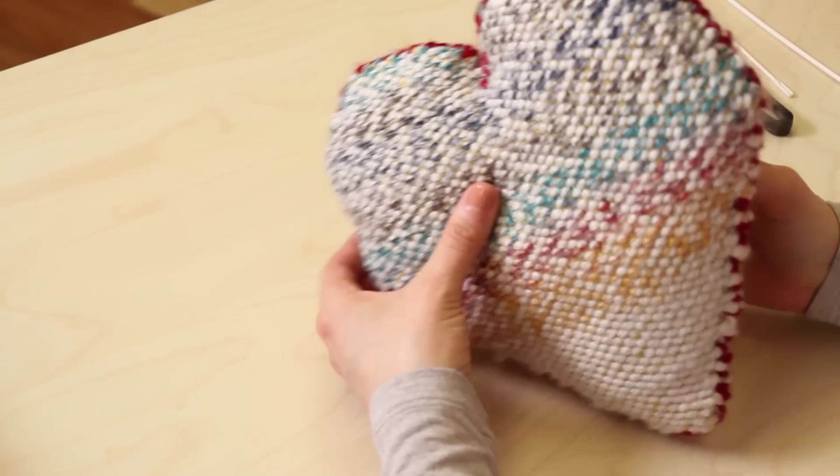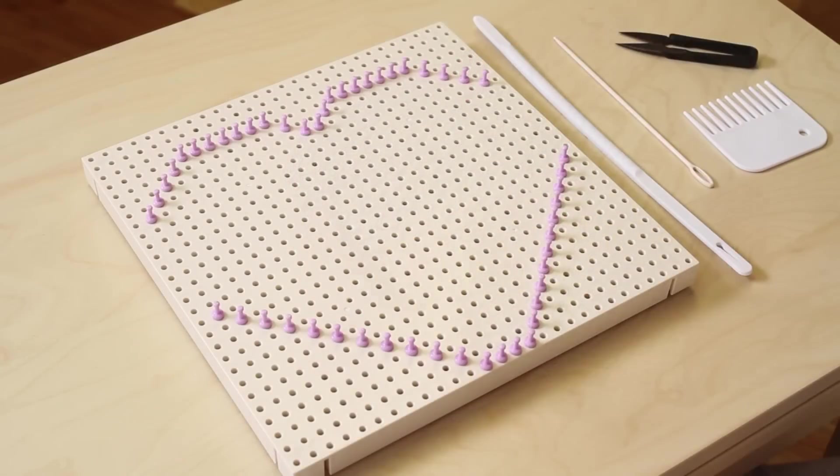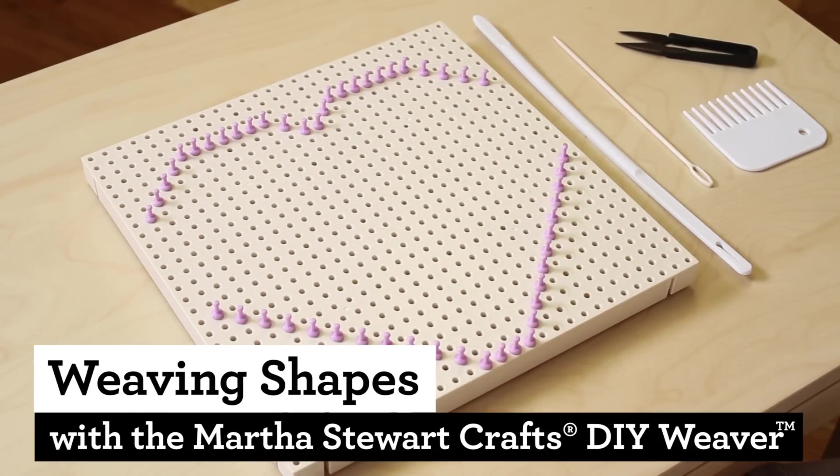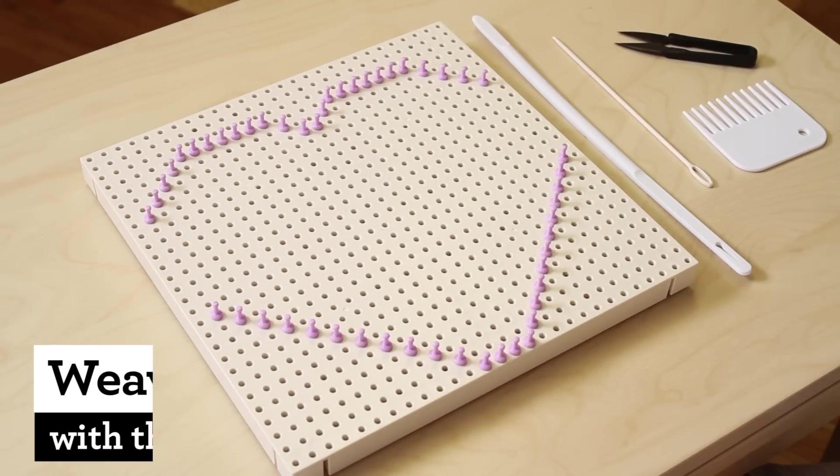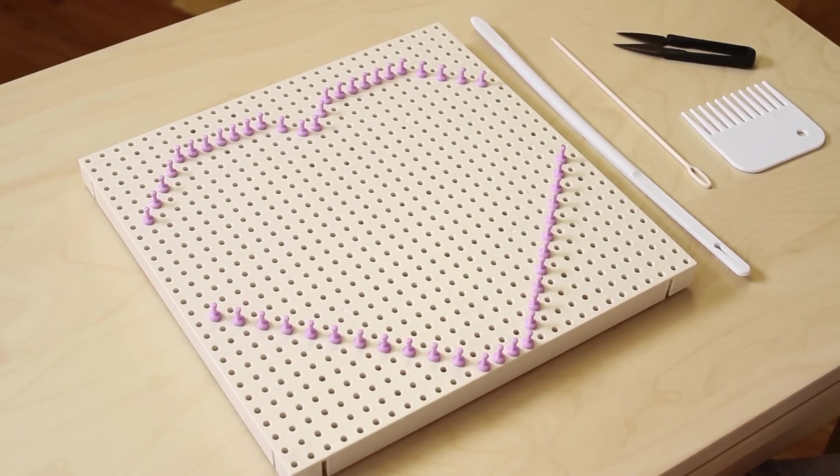One amazing feature of the DIY Weaver is that you can use it to weave shapes. Whether you're making a shaped pillow or the flap of a bag, let your imagination run wild. We're going to learn how to weave shapes starting with a heart.